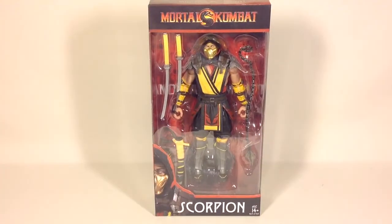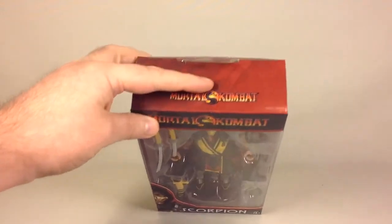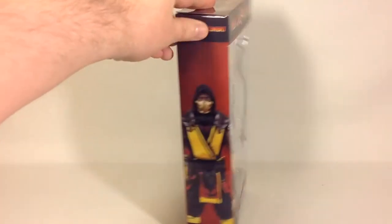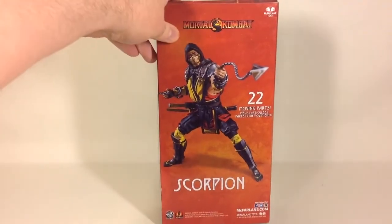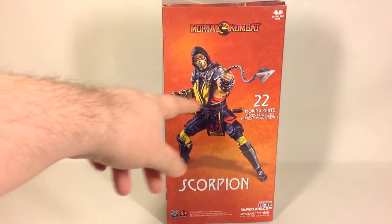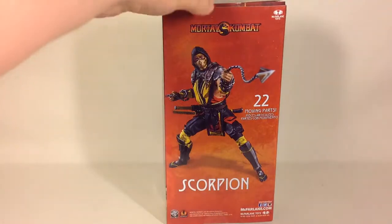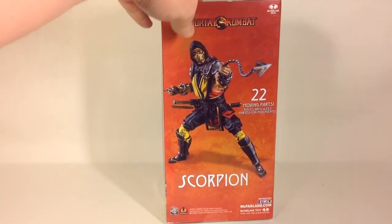Here, as you can see on the front, it's nice window packaging and you can see all the accessories. You can see the face of Scorpion and the name, the Mortal Kombat logo on the top — it's not the Mortal Kombat 11 logo though. Here's a picture of the figure, a product shot, and they show him off with two chains here but it only comes with one. 22 moving parts — nice picture.